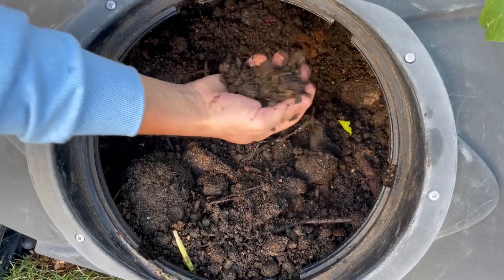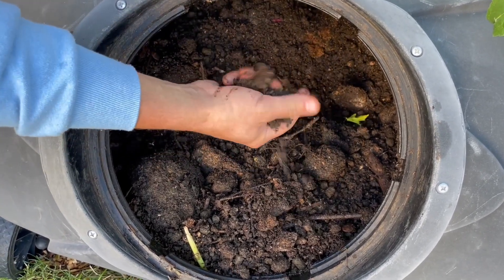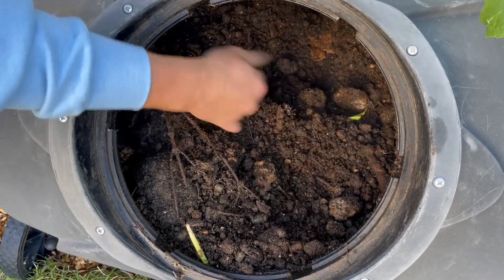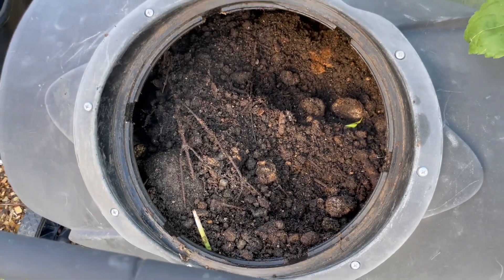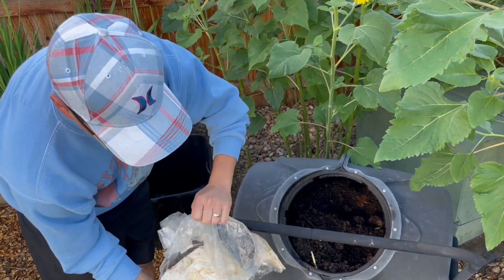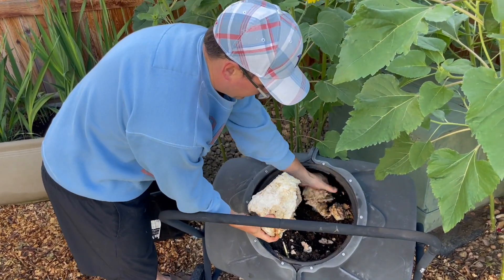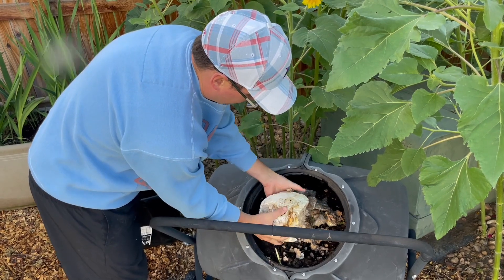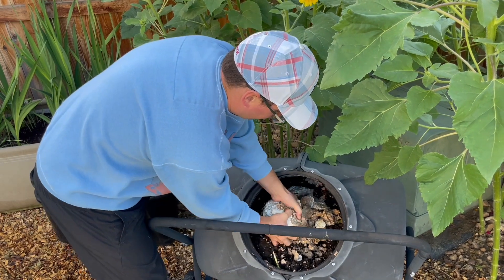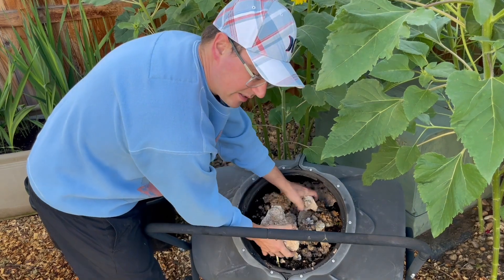I like the black color ones because they heat up really nicely in the sun and will speed up the breaking down of all that mushroom substrate. I'll go through here and break apart my blocks and add them to the compost bin. You can even just throw them in whole, but breaking them up helps speed up the process.